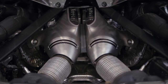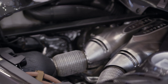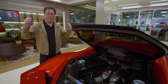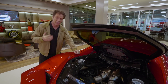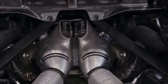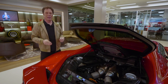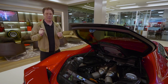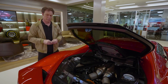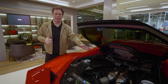Most Ferrari engines, you look in there and there are crackle-red plenums. That's not the case here because this is a 120-degree V6 — the plenums are over on the side, mounted with the throttle valve in lightweight plastic, which helps keep weight low. Instead, you're seeing twin IHI turbochargers that spin up to 180,000 RPM, and they offer 11% less rotating inertia than the old 3.9-litre installation.